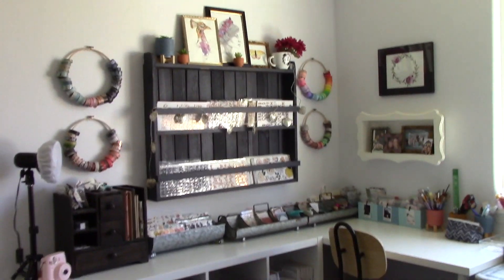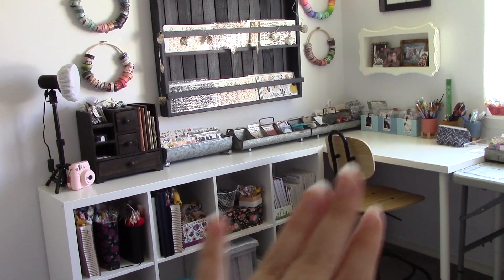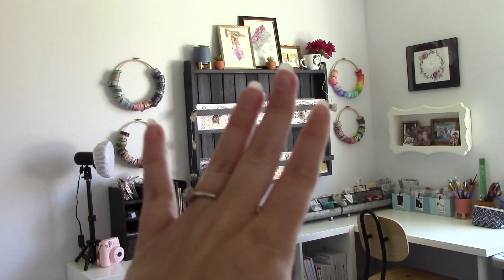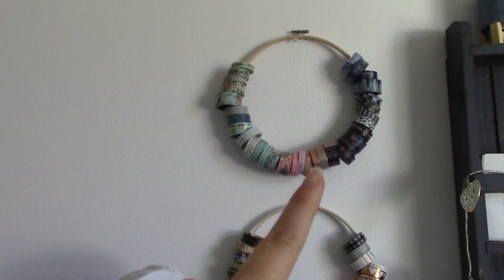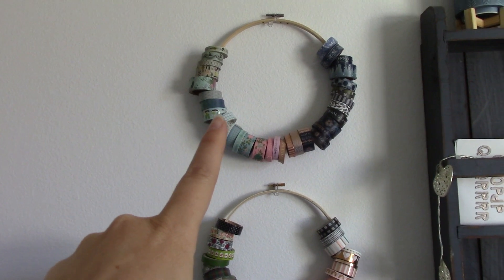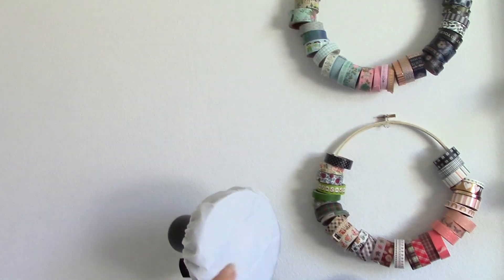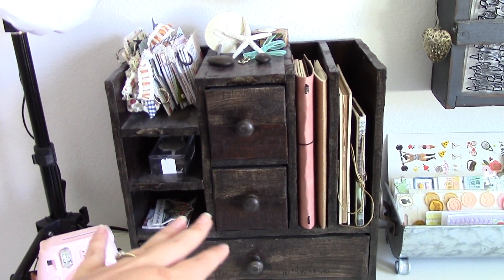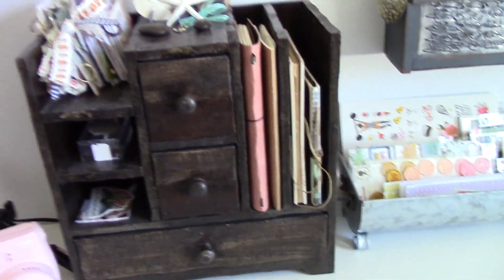This is my main crafting space — you can see my chair and desk, and I've got a Kallax shelf from IKEA with lots of little storage and organizational pieces, plus some fun decor. Walking up closer: I've got lots of washi tape hung on embroidery hoops here and on the other side, and then one of my photo and filming lights. This storage piece holds my flip books, traveler's notebooks, and random odds and ends I don't use often.